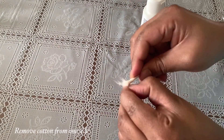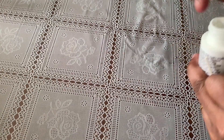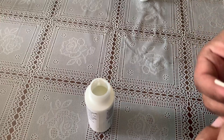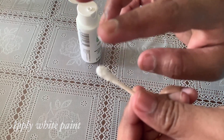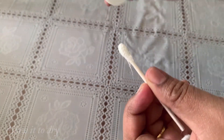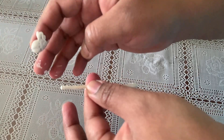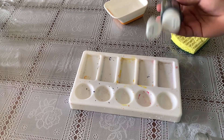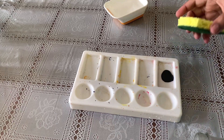First, we need to paint the ear buds — we need to paint the two buds. What we need to do is apply white color paint. We need to paint the other side as well. Now let's try to paint. First we have a black color paint. We have a color choice — we will dry it on the full bottle.